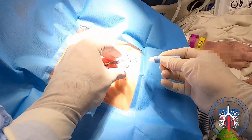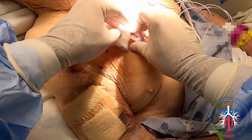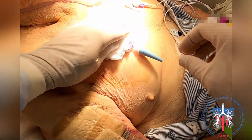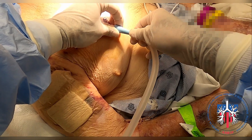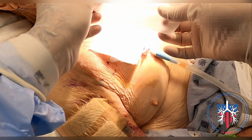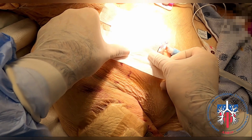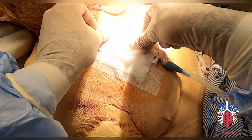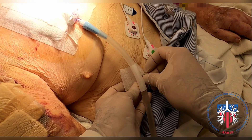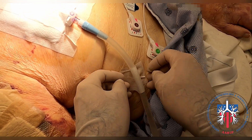We place an adapter to connect to the drainage system and the drape is removed. The entry site is then covered with gauze, making sure that the three-way stopcock is still accessible. The chest tube is connected to the drainage system and the chest tube entry site is dressed with a one-way valve. We also attach the drainage tube to the patient's body to prevent sudden movements and dislodgement.